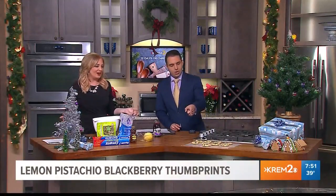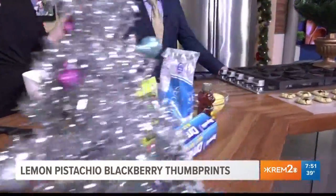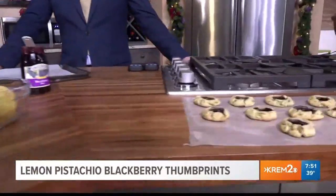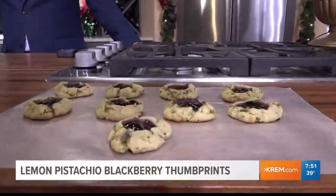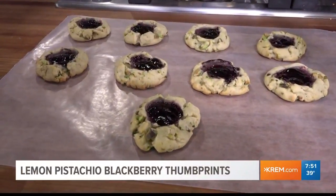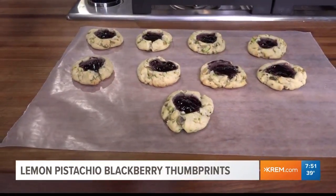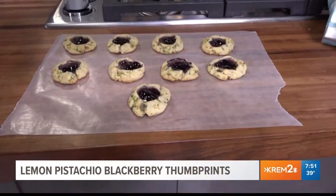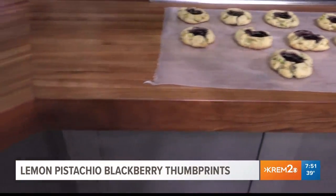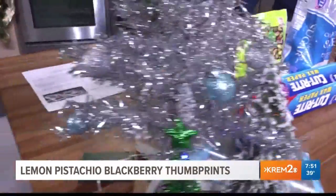There are already some made, and they're not even finished yet because there's still a glaze that goes on top. Believe it or not, this is only seven ingredients. The base is actually a pre-made sugar cookie dough from those little tubes at the store — very easy. We chopped up some pistachios and zested some lemon to put in, and this is where we are now.